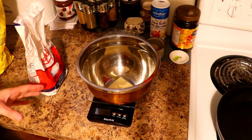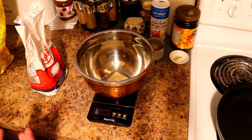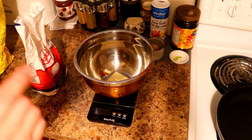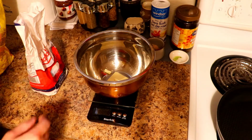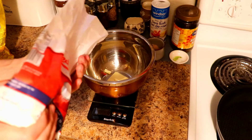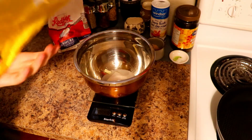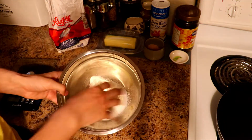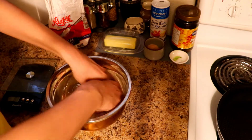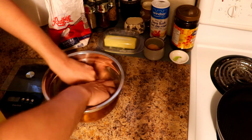We're going to start by making the streusel first. All you need for streusel is sugar, butter, and flour. Depending on what kind of streusel you like, technically all you do need is butter and flour, but you just need that tiny bit of sweetness to go really well with this bread. Make sure your butter is nice and cold. Mix your sugar and flour in, and once you get those three ingredients together, you're just going to rub them in. The reason you're doing this first is you want to put it in the fridge so it's nice and cold for when you are topping your bread.